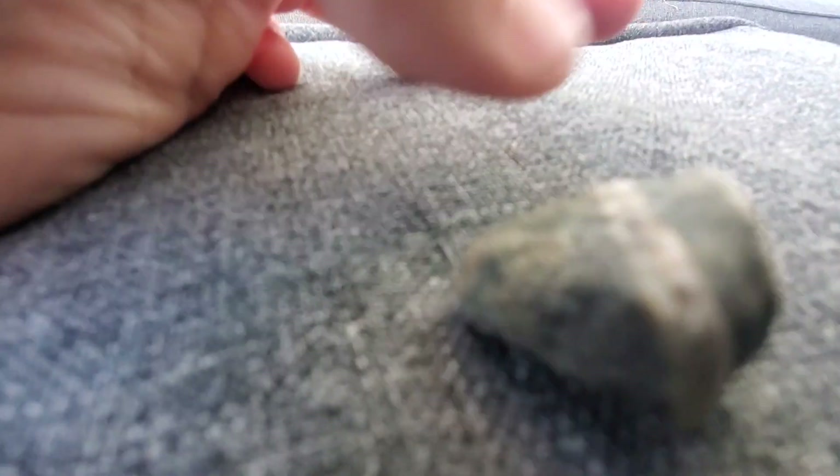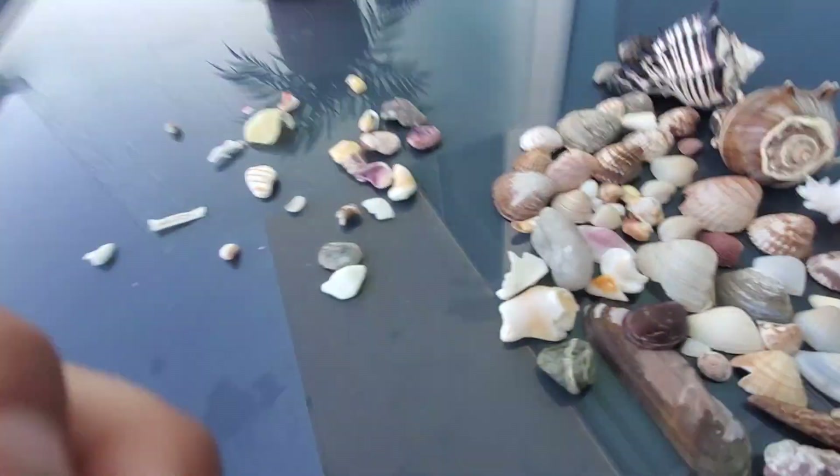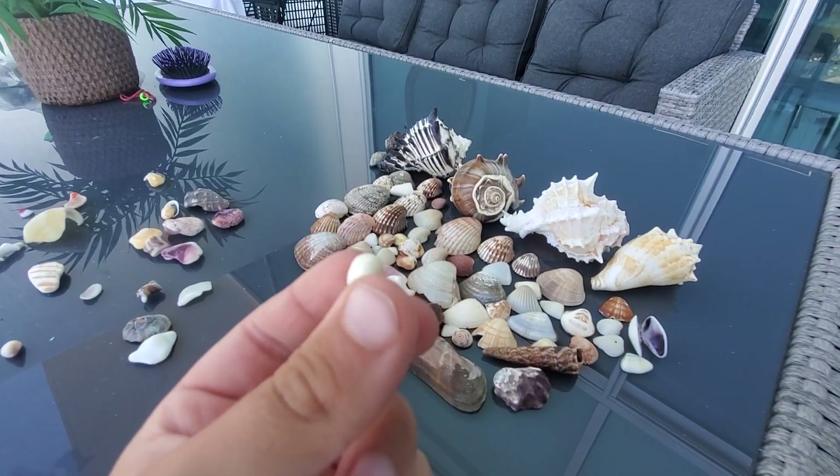A wishing rock is the one that has a line that goes all the way around it perfectly — like a surfboard stripe. My grandma loves it and this one is really cool.